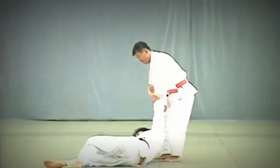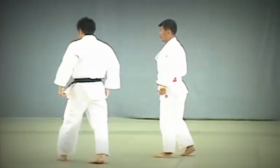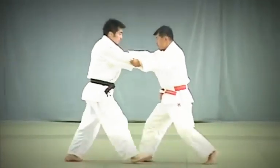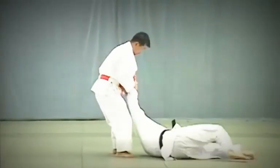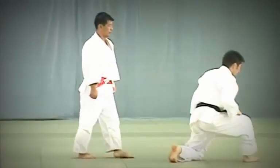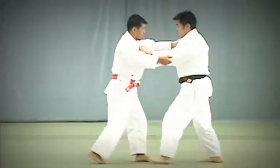Be careful not to make it a Dei Ashi Harai. Sasai Tsurikomi Ashi. Tori needs to turn his body outwards and pull hard to break Uke's balance. Tori applies the sole of his foot right above Uke's ankle to prop and throw him.